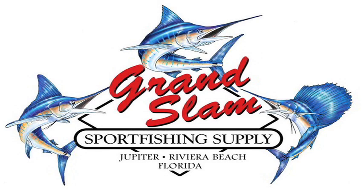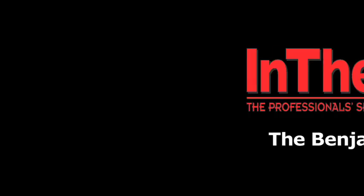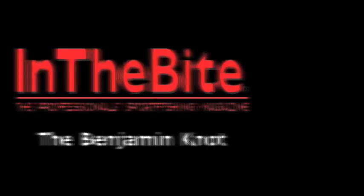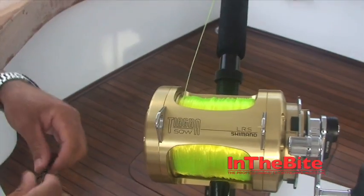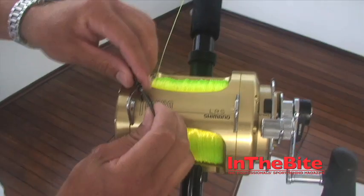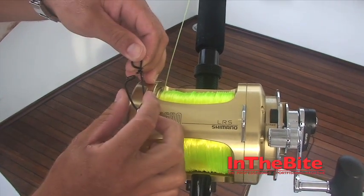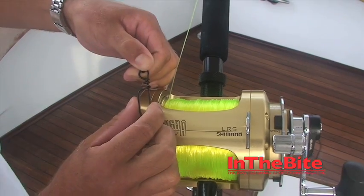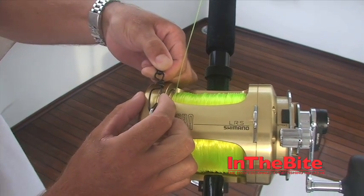This video brought to you by Grand Slam Sport Fishing Supply. Okay, this will be step one — applying the swivel to the reel. I like to be sure that the snap closes on top there so it doesn't scratch the reel when we tie the knot.